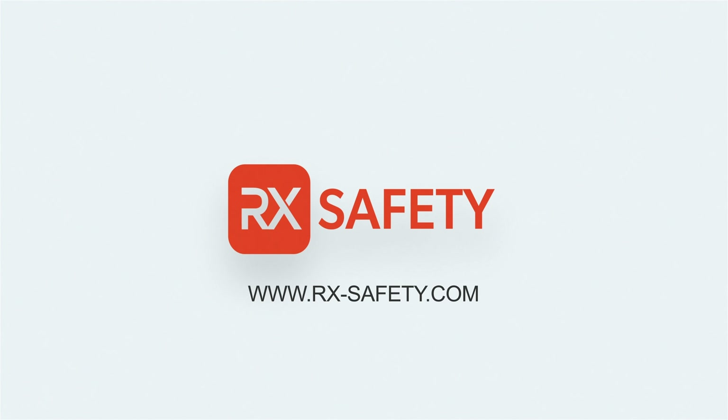You can find links to each of these Bollet Safety Glasses and more in the description. If you have any questions, feel free to leave a comment or contact us at rxsafety.com.